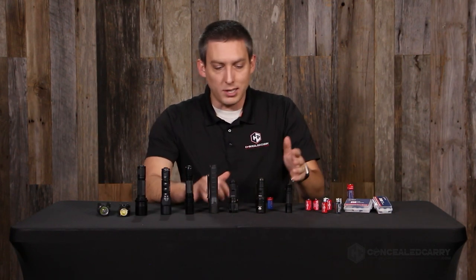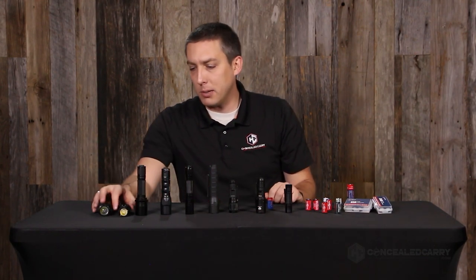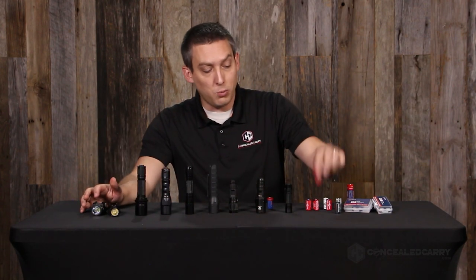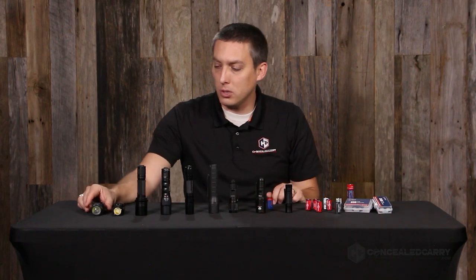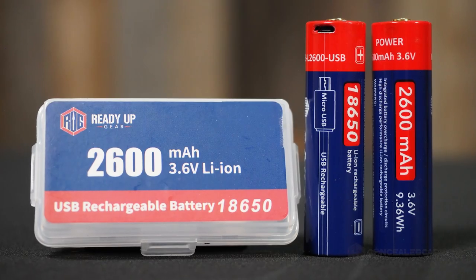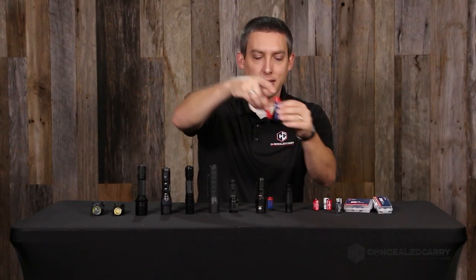Some of them work off of just one — like these smaller guys here take one CR123A battery. Some take two, like these taller lights which are designed to take either two 123A batteries, including these weapon lights — they both run on two of them — or alternatively an 18650. The 18650 is similar in concept to two CR123As.